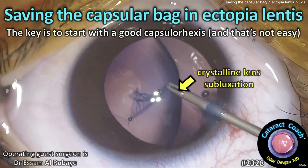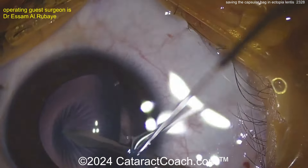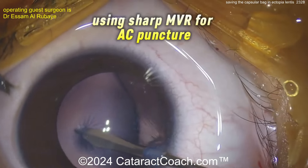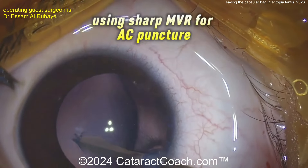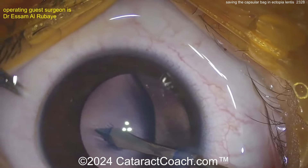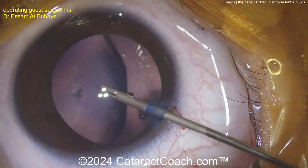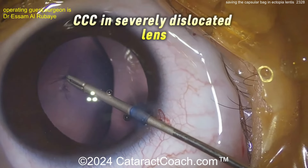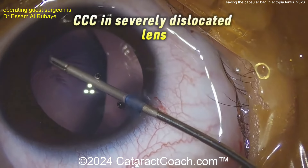cataractcoach.com — saving the capsular bag in ectopia lentis. The key is to start with a good capsulorrhexis, and that's not easy. Here's the case — look how difficult it is to poke into the lens capsule. Using a sharp MVR blade for the anterior capsule puncture — you could also use a cystitome — but because you have such lax zonular support here, the capsule is loose, as we say.